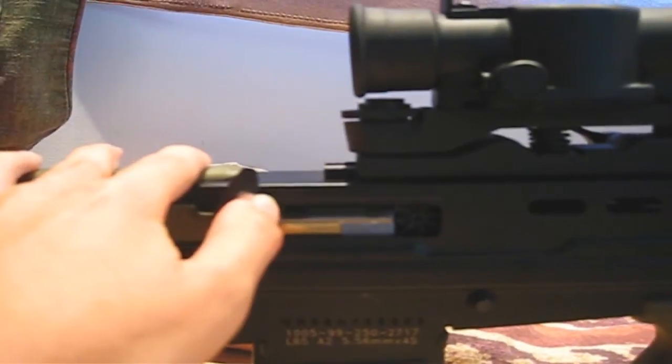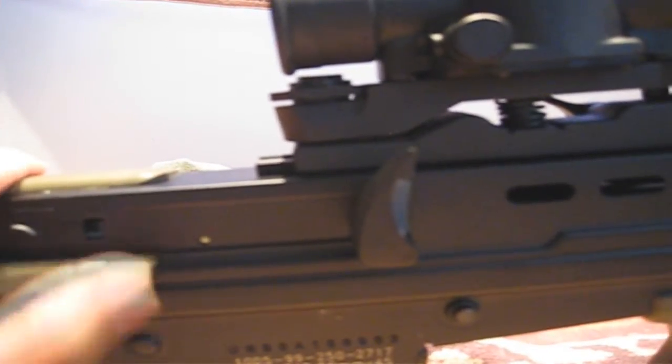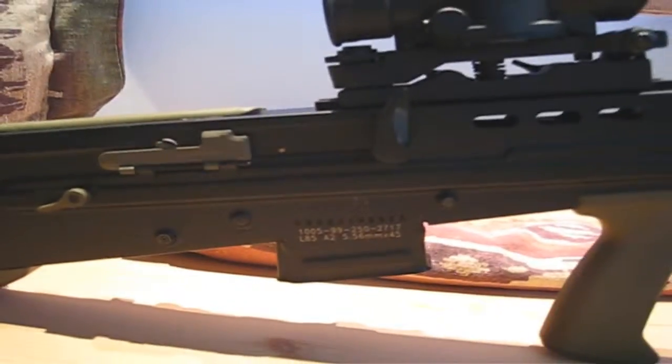The carbine has a functioning bolt and bolt catch. Pull the bolt back, then lift the bolt catch. From here you can adjust the hop-up unit with your finger or a screwdriver. The outer barrel is also full metal, and so is the selector switch, the magazine release, and the safety.